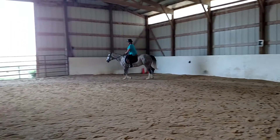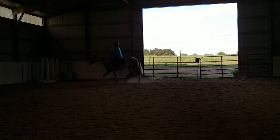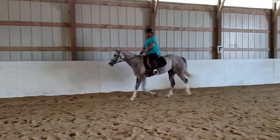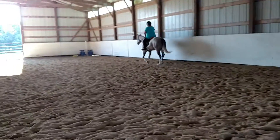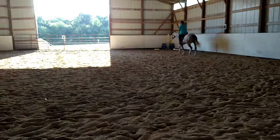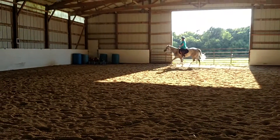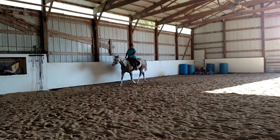Y'all good. Push him a little bit, a little bit more. Yeah, good. Let him go. Very good boy. Push him around the corners. Get him a little deep. Ask him for that depth with that inside leg. Yeah, good.